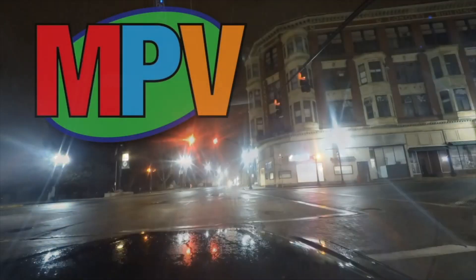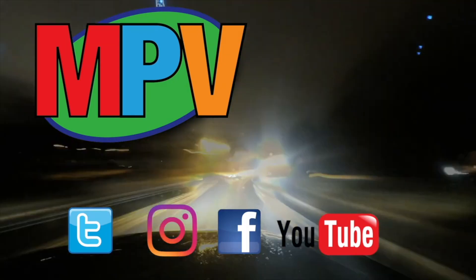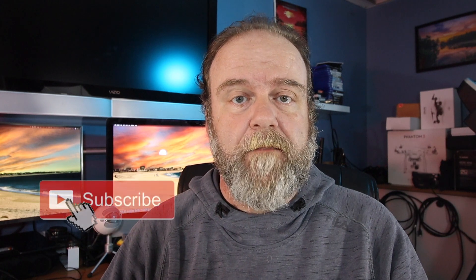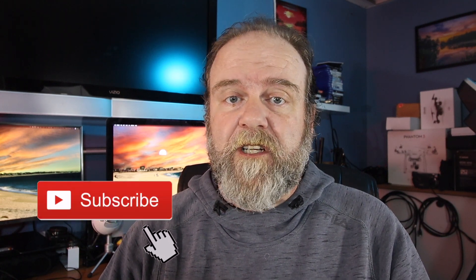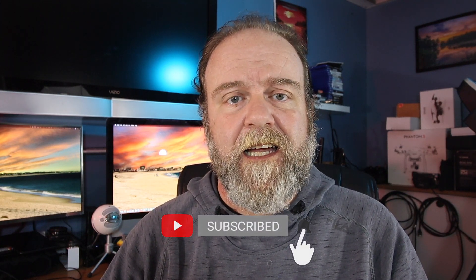Hey everyone, my name is Mark Plant and this is MPV Vlogs. If you're new to the channel, please hit that subscribe button down on the bottom. If you're already a subscriber, I do appreciate you, thank you so much. Please, next to the subscribe button, hit that bell icon and you'll get a notification every time I put up a new video.